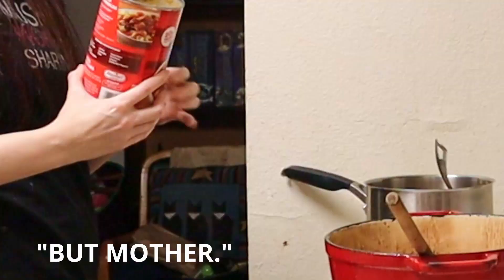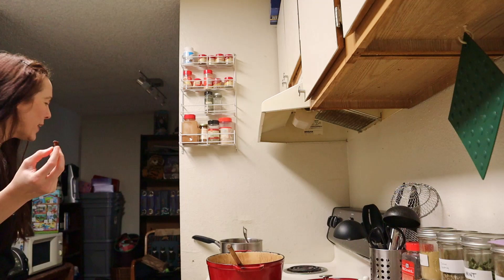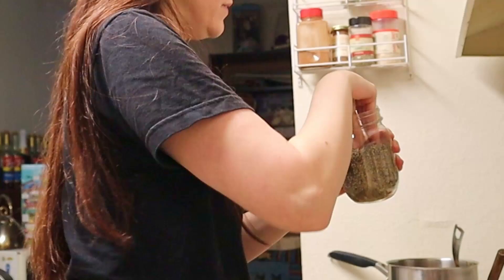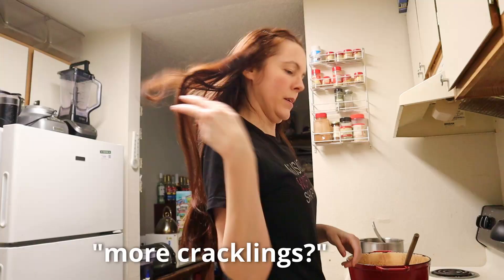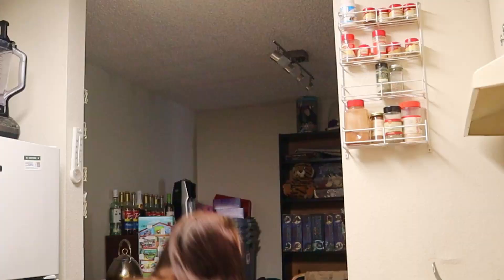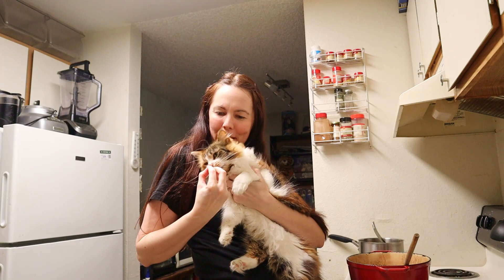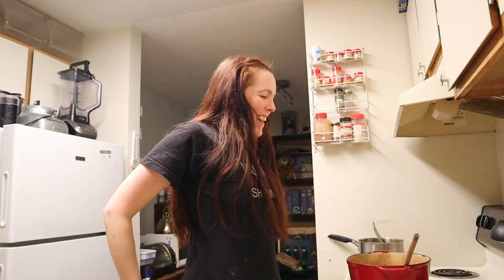My cat thinks I just opened a can of cat food. Do you want a beef crackling? It's a little pinch of pepper in the Dinty Moore. I love you. She hates being held, so I'm trying to train her by bribing her. Okay, as I mentioned, I want to thicken this stew.